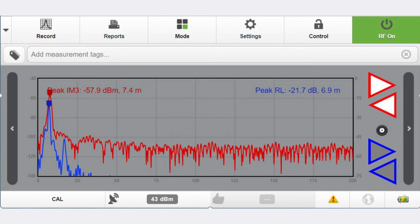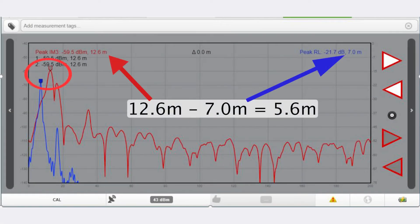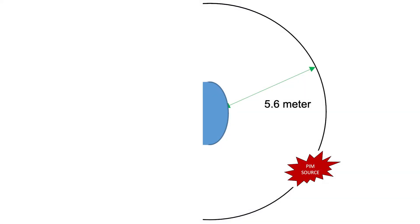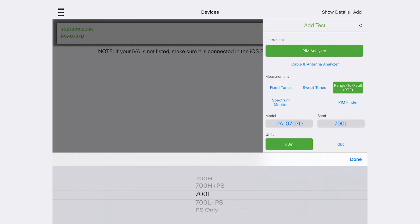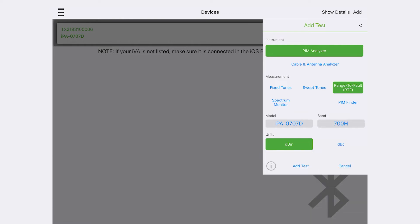Record the distance of the return loss peak and subtract this distance from subsequent distance to PIM sweeps to indicate the distance from the antenna face to the arc distance of the external PIM source. Test the other band of interest and, depending on the swept PIM result, choose the band to continue on based on the highest PIM level.